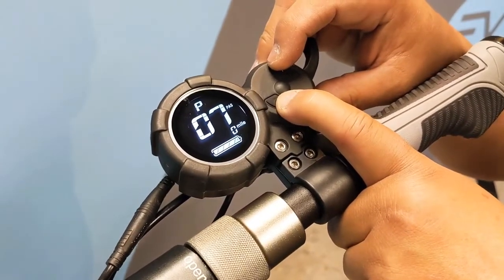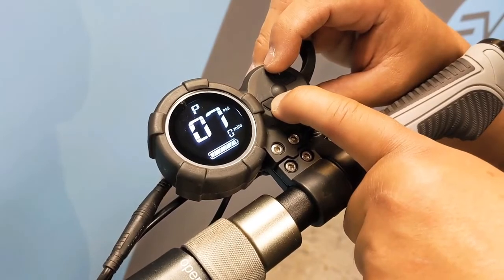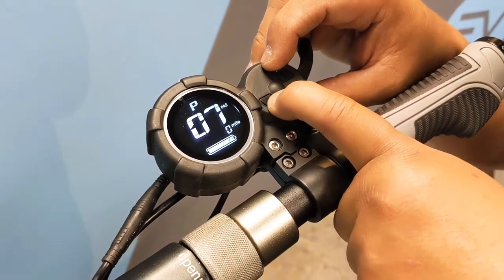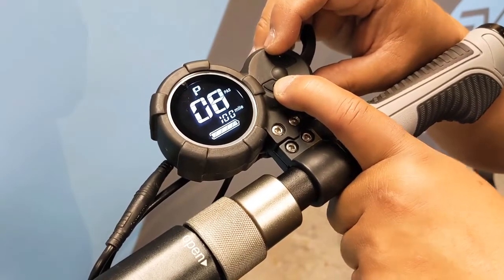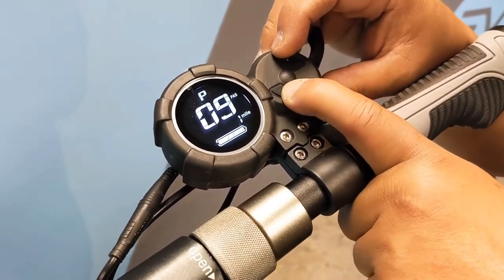Page seven is your acceleration from start setting. Zero means a more abrupt start and one being a slower start. Page eight is your speed limiter setting and generally we like to leave this at 100%.